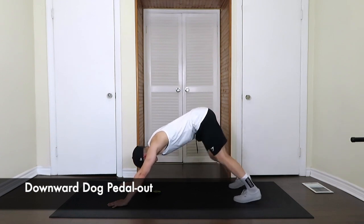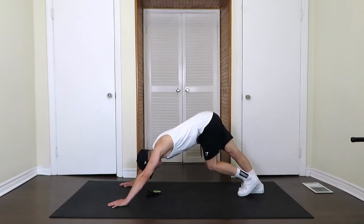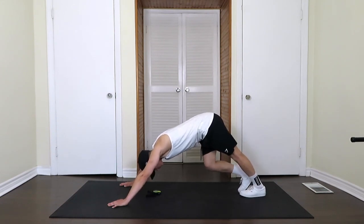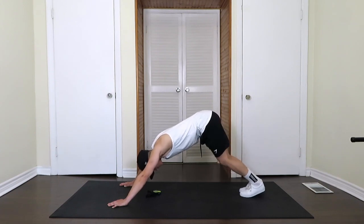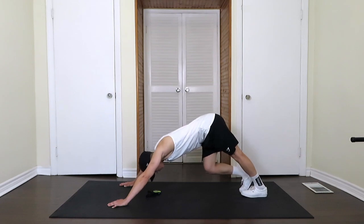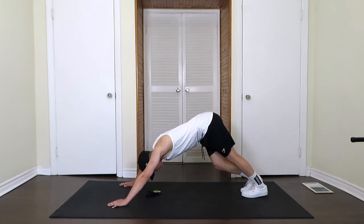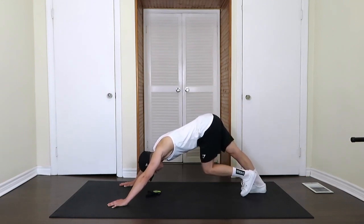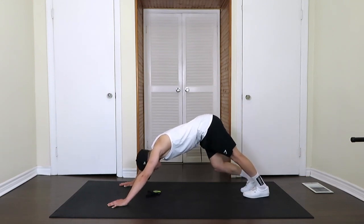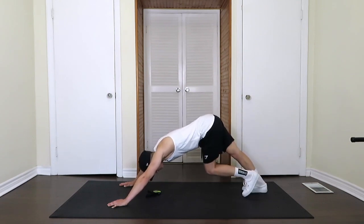From here we're going to pedal out our calves. If you want to move them a little bit closer, you can. 30 seconds pedaling out the calves, feeling the stretch all the way down to the ankle and to the back of the knee. This is a great stretch after you run.